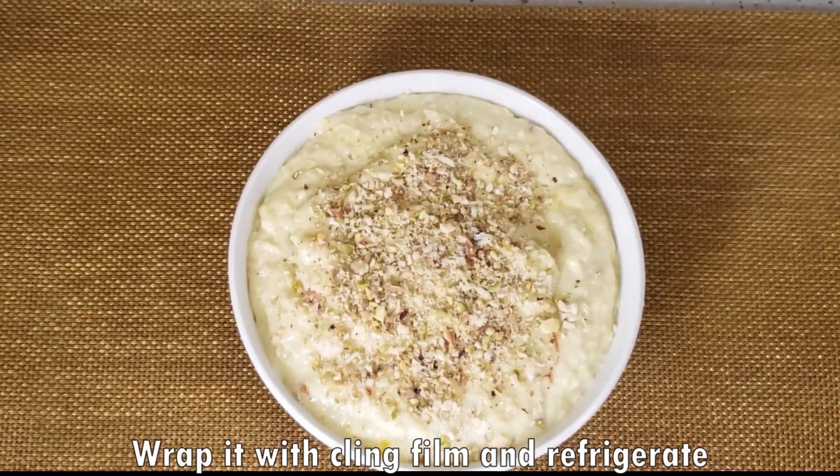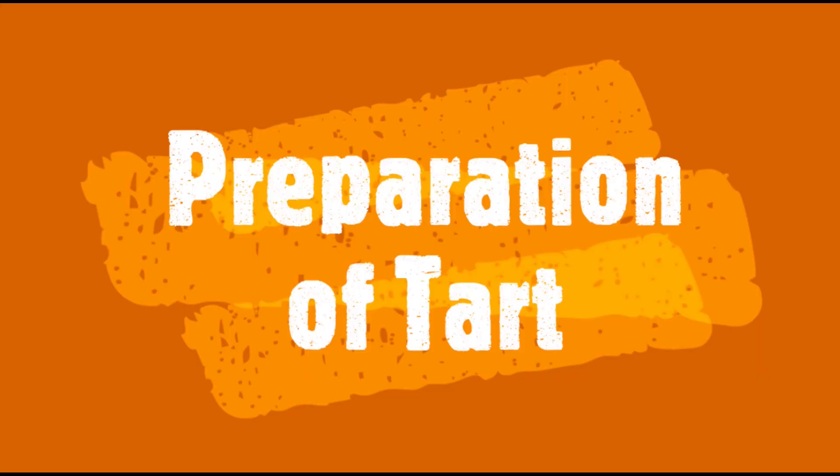We will wrap it with a cling film and keep it in the refrigerator. Now we will make the tarts quickly.